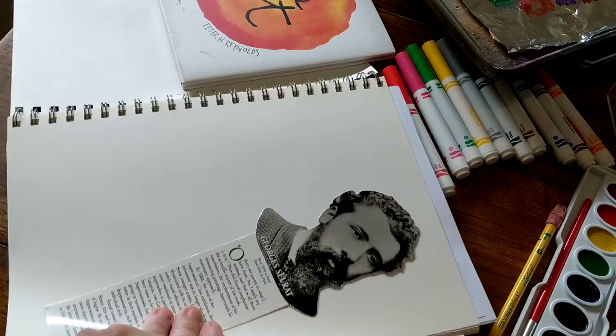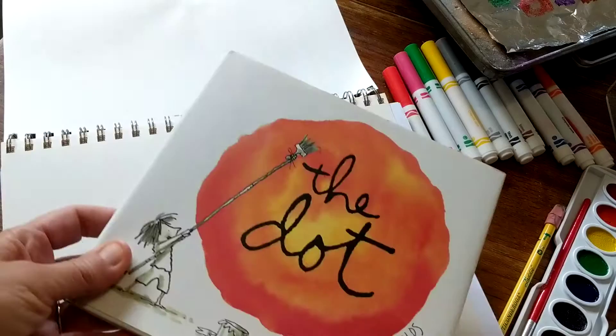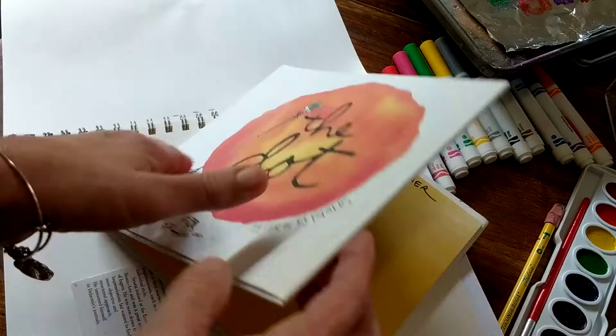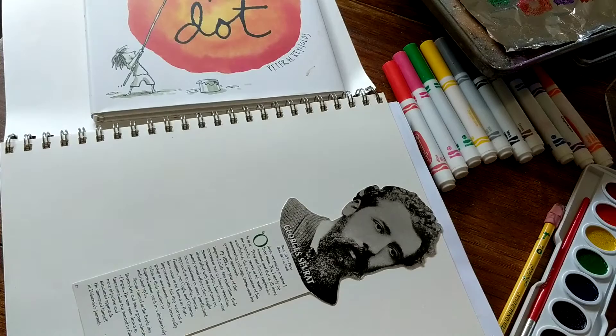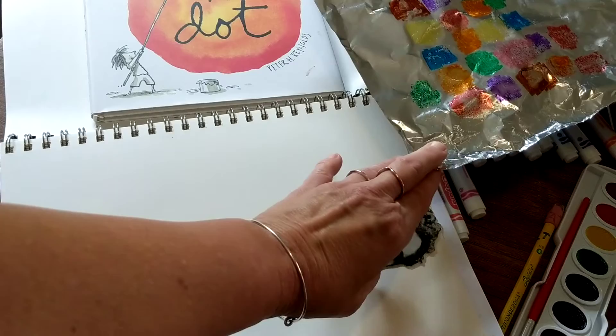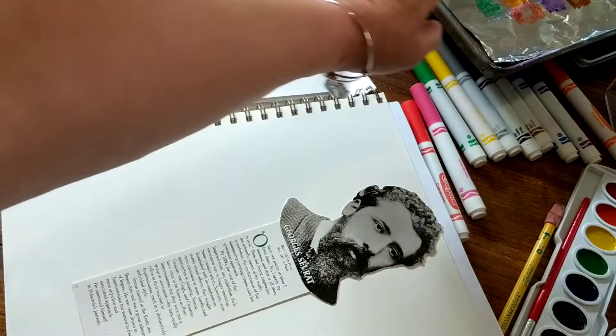So along with Georges, and in honor of pointillism today, we're going to be talking about the book The Dot by Peter Reynolds. I read The Dot, and it is on my YouTube channel, so you can just go ahead and reread it. The first thing you're going to want is either watercolors or watercolor markers and some paper.